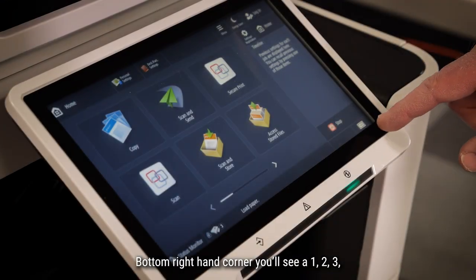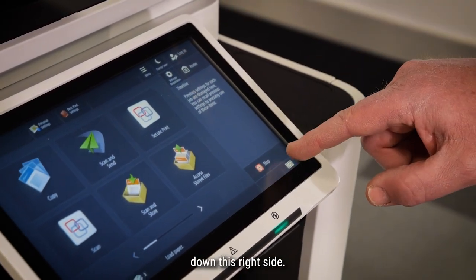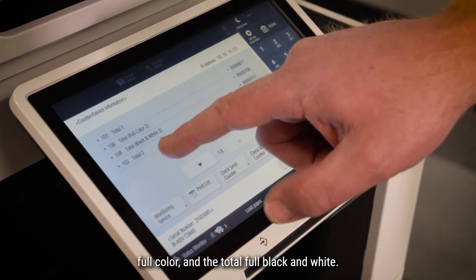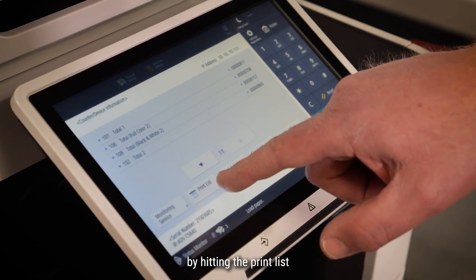Bottom right corner, you'll see a 1-2-3. On different models, you might see the 1-2-3 down this right side. It'll display your current meters. They're going to ask for the total full color and the total black and white. If you'd like to, you can print that out by hitting the print list.